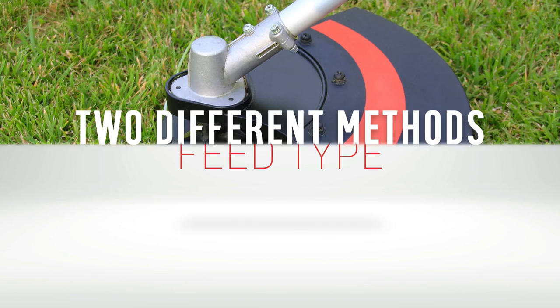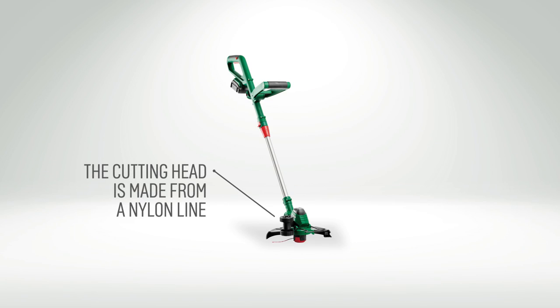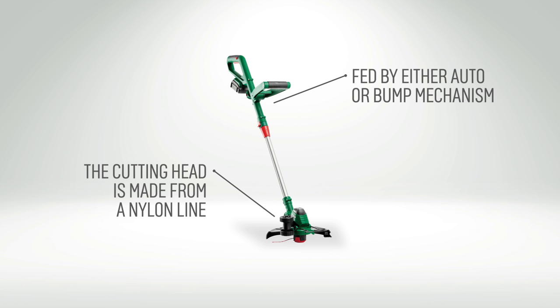The feed type on a grass trimmer comes in one of two methods. The cutting head is made from a nylon line and is fed by either an auto or bump mechanism.